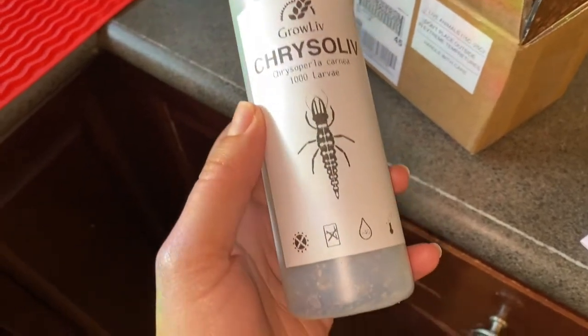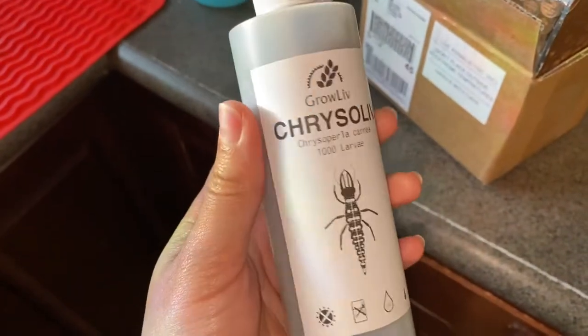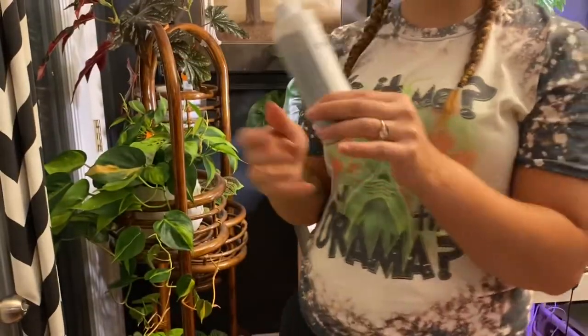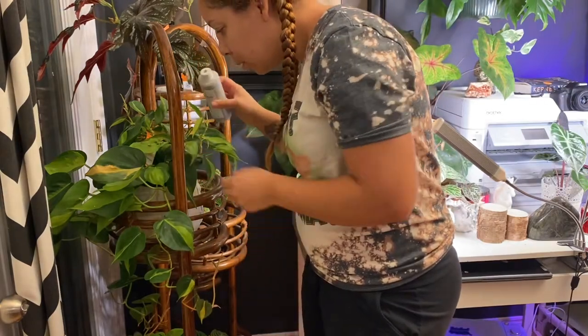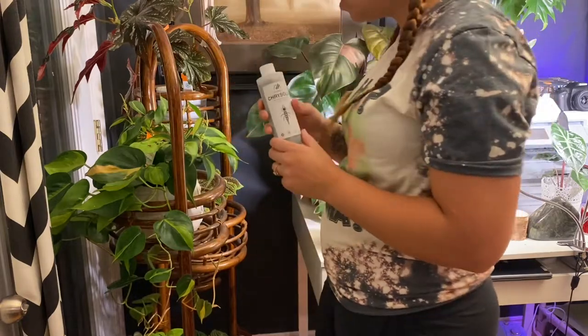Here I'm just showing the bottle of what the lacewing larvae come in, and I'm just going to start releasing them in my house. Let's go. So I'm just going to go through and sprinkle this on some of these — I've already started with a few because I wanted to see if I could see them.